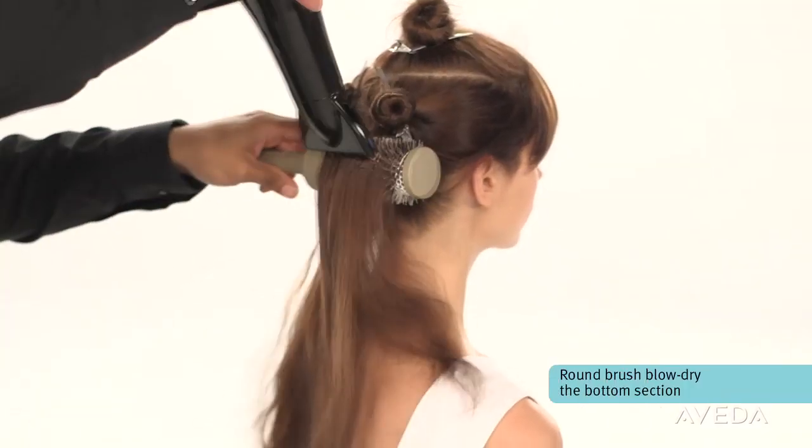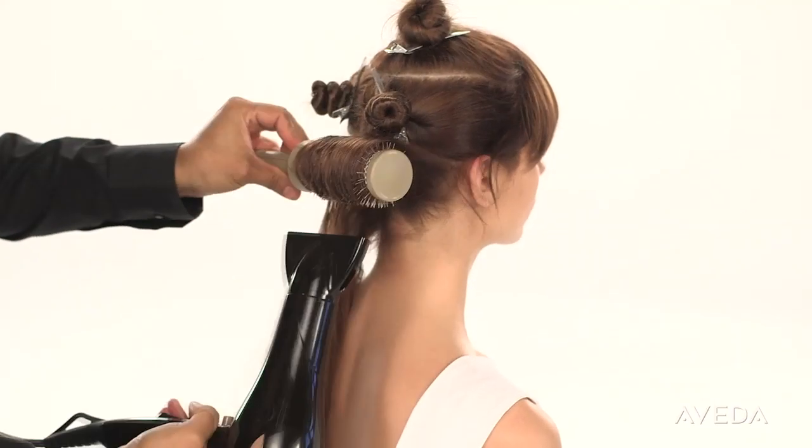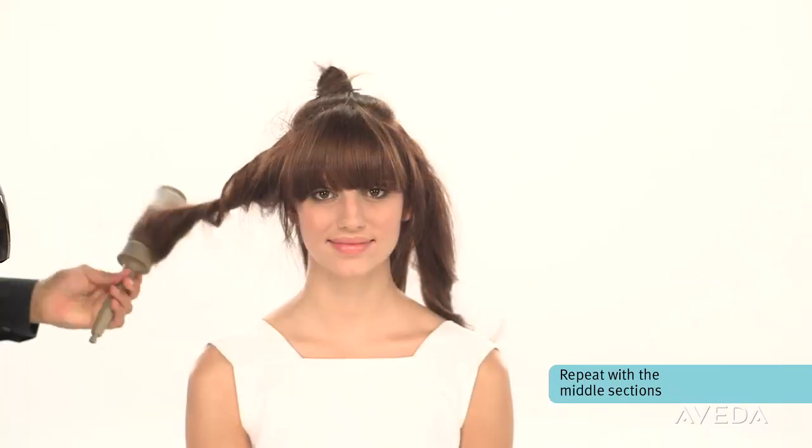Use a round brush to smooth the hair and create volume as you blow-dry. Repeat the process with the middle sections of hair.